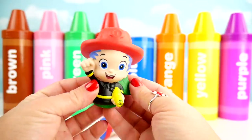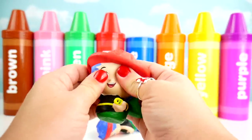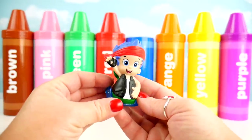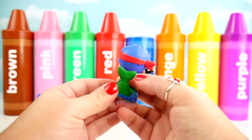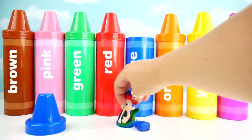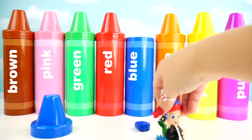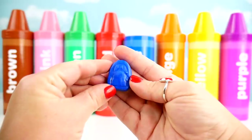Gill with blue hair. And on his farm he had a pig, E-I-E-I-O, with blue hair.